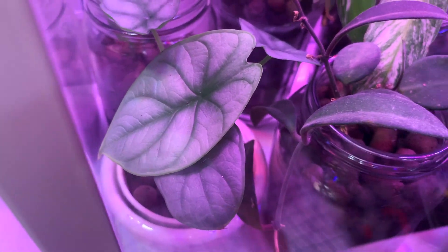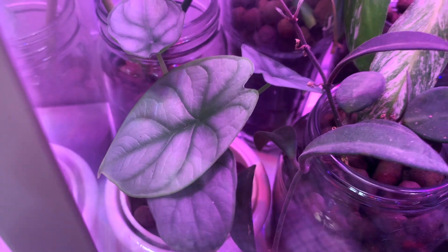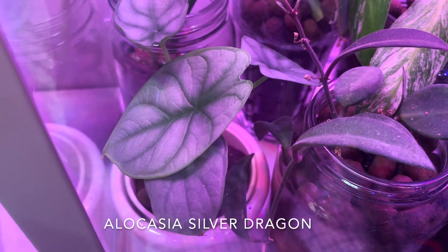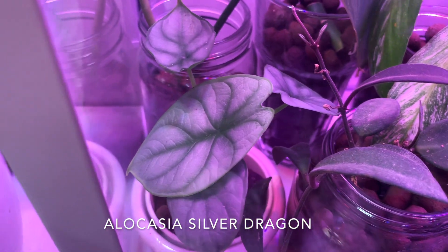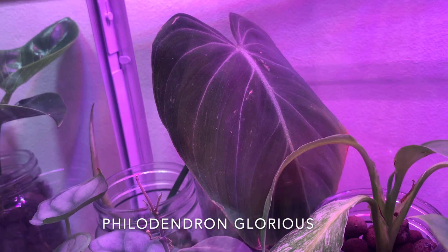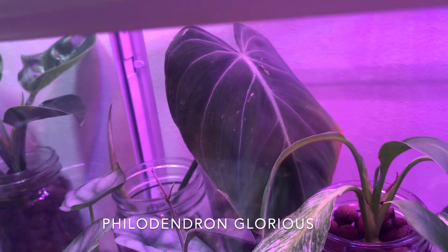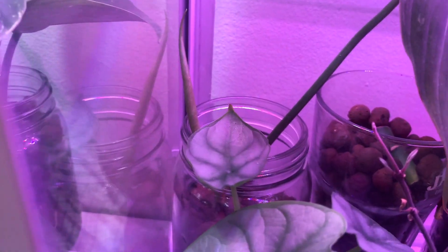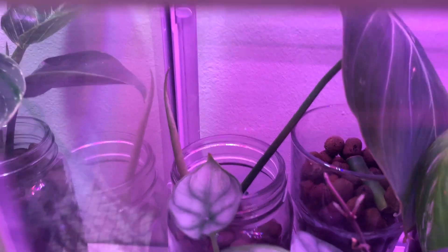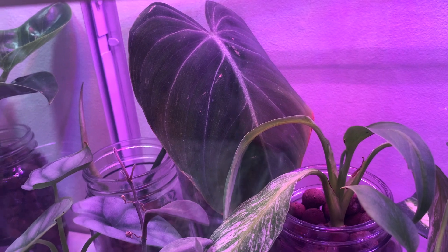Next to it is one of my wishlist plants — this is an Alocasia silver dragon. It's very small but I'm just so in love with it; it's so beautiful and I think it's doing well in there. I just converted it to leca as well. Back there is my Philodendron 'Gloriosum' — the cross between the melanocrysum and the gloriosum. It didn't do anything for about four months, but now it's finally putting out a gorgeous new leaf. I was about to give this plant away because of how slow it was.